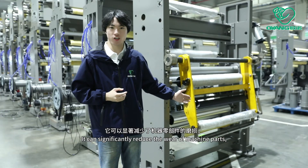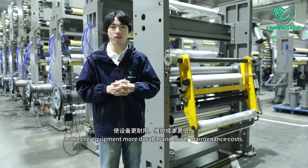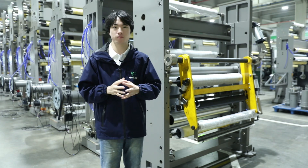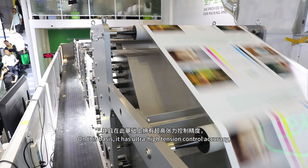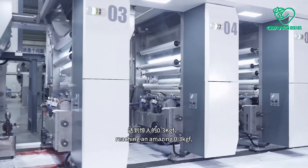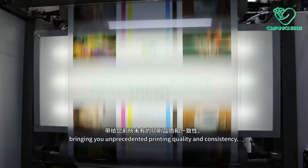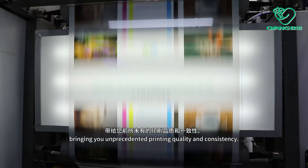You can significantly reduce the wear of the machine parts, make the equipment more durable and lower the maintenance cost. On this basis, it has ultra-precision control accuracy, reaching an amazing 1.3kg force, bringing you an unprecedented breeding quality and consistency.